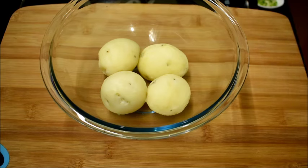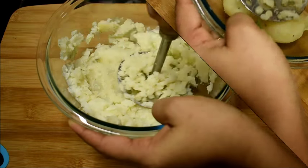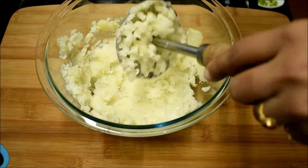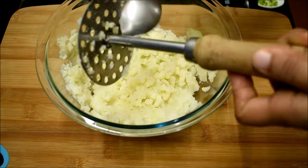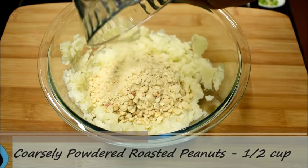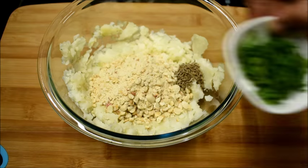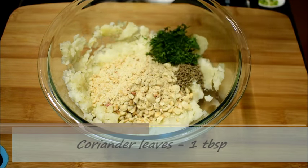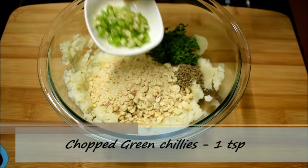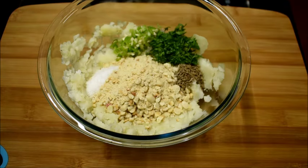Here I've got four boiled and peeled potatoes. I'm going to mash them well, and to these mashed potatoes I'm going to add coarsely powdered roasted peanuts. I've taken half cup of peanuts powder. I'm also going to add half teaspoon of cumin seeds, one tablespoon of chopped coriander leaves, one teaspoon of chopped green chillies, and some salt to taste.